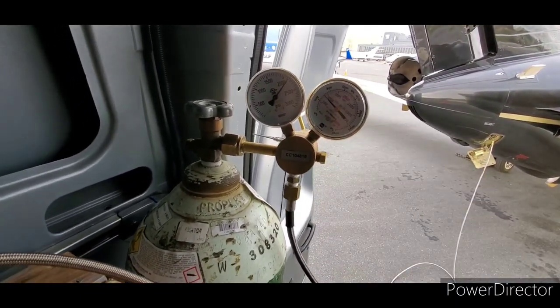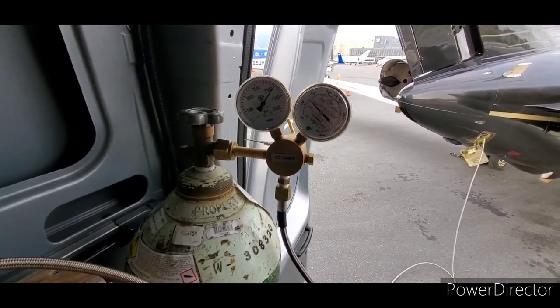Because the air inside of it is being compressed. Let's give this regulator a twist up — there we go. Continue to fill.